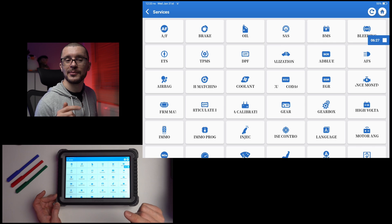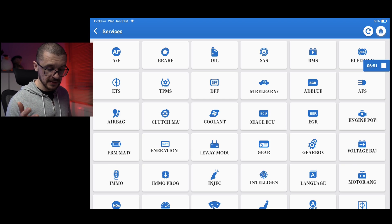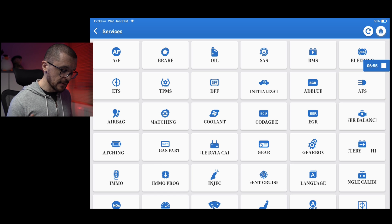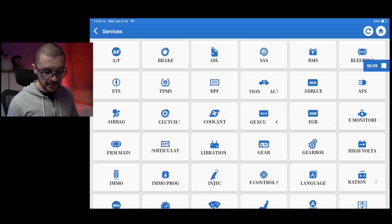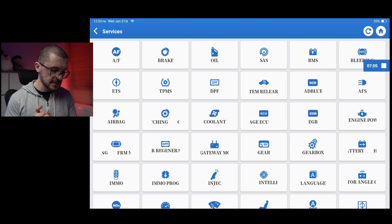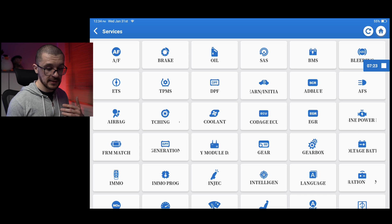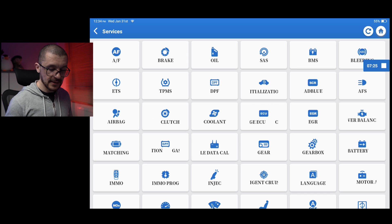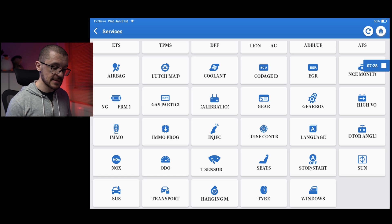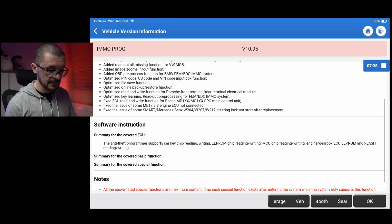DPF re-initialization is a tricky thing — you might tell the vehicle it has a new DPF while still having the old one; I'll discuss that another time. Continuing: EC system initializations, AdBlue, headlights, airbags, clutch calibrations, coolant, ECU coding, EGR, engine monitoring, FRM matching for BMWs, GPF (gasoline particle filter), CAN gateway, gear matching, automatic gearboxes, battery and high voltage batteries, immobilizer functions, and advanced immobilizer functions where you need additional hardware. That is the full list of what can be done.